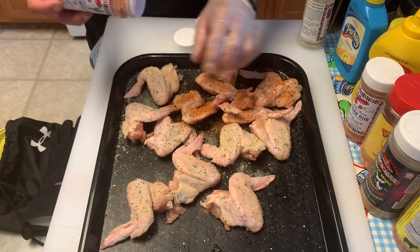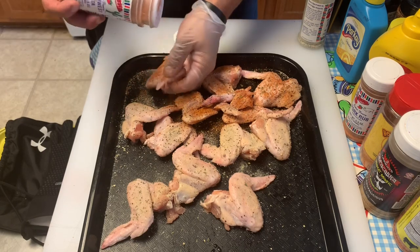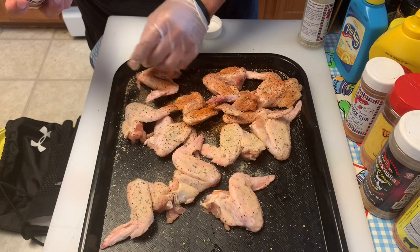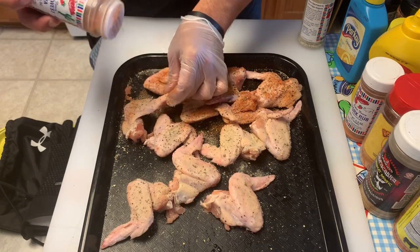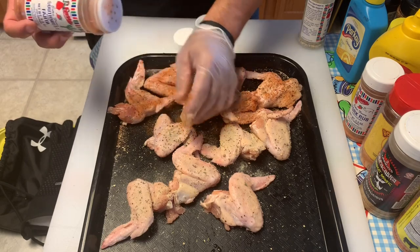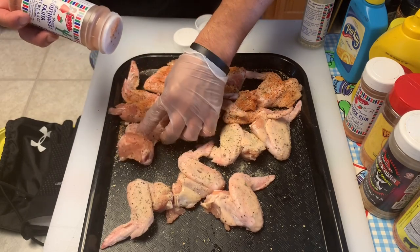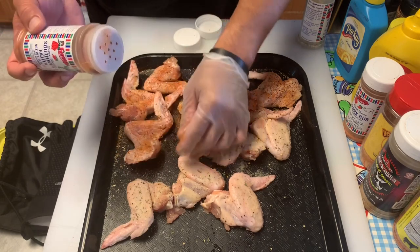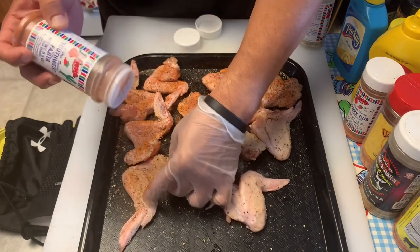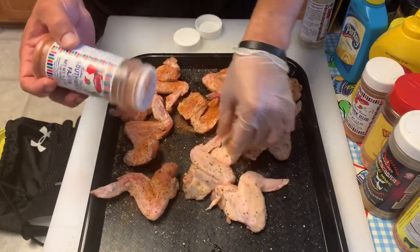I'm going to cook these at 275 degrees. The pellets I'm using is actually a competition blend pellet. I'll have to look at the bag, but I think it's got some oak, pecan, and maybe mesquite. I'm not 100% sure, but it's got some good stuff. We'll get these seasoned up and get them outside.